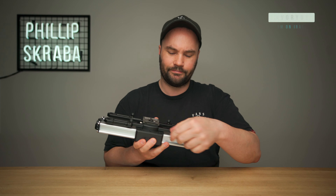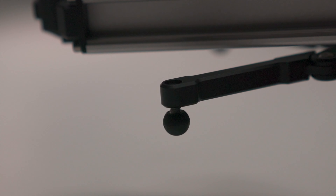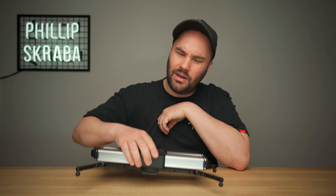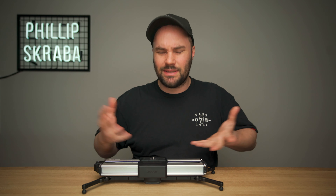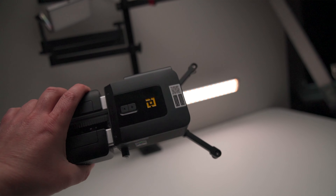Another fun thing is these ball heads on the legs right here. They screw in and screw out, which is very, very important — it will mean that you can keep your Manfrotto RC2 plate on there. When you put it down, it won't touch, so it won't wobble around like some other sliders I know. That's really fantastic. I enjoy keeping it on there so I can just go from slider to tripod to table to ground very fast. It's a small detail, but it does mean a lot to me.